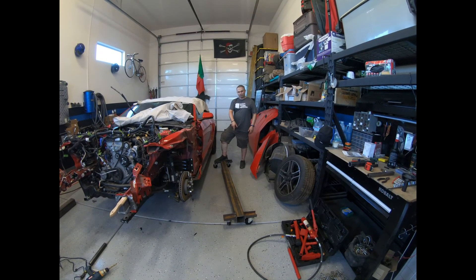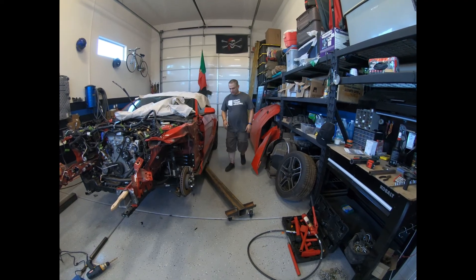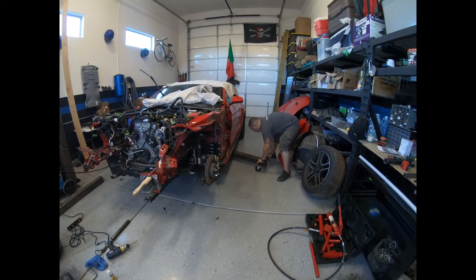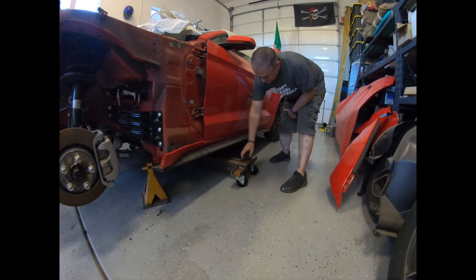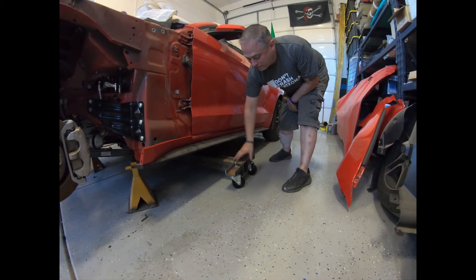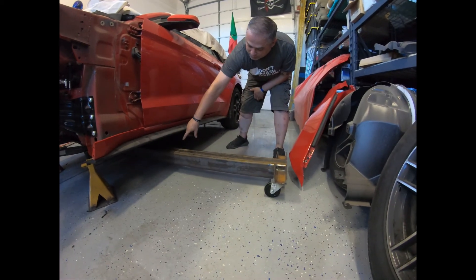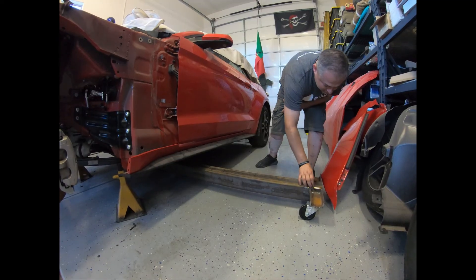Alright guys, we've got the bottom part of our frame machine. This part actually goes on the other part like this, straight across. Over here, that's where we're going to have our pinch weld clamps to the frame of the car. We're going to have one on each side, and then in the center we're going to have a pivot arm where our piston is going to be mounted. It's going to look pretty good.